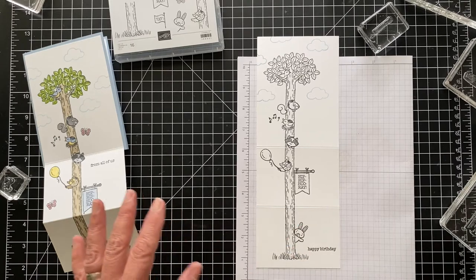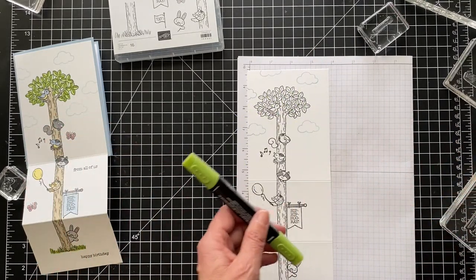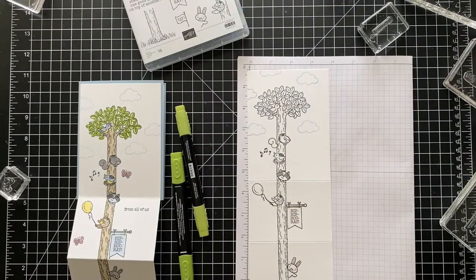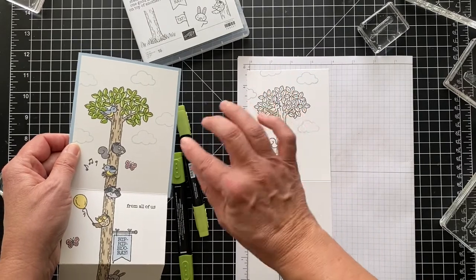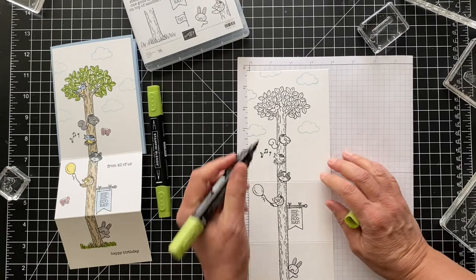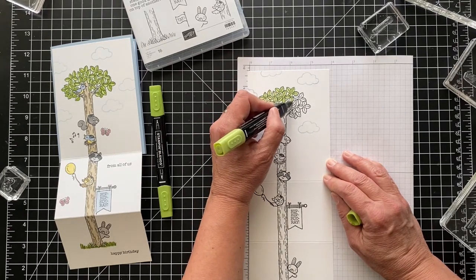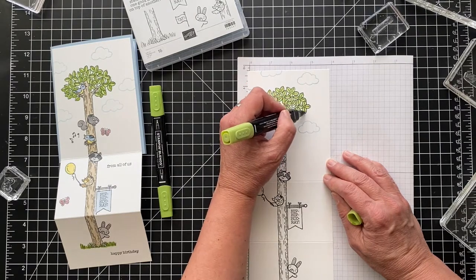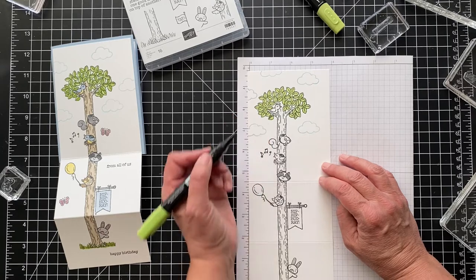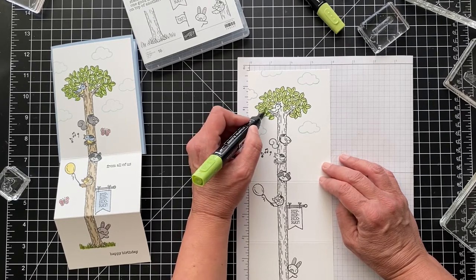Now I think we want to start coloring. I did the leaves with Granny Apple Green Light and Dark. I liked this look from the catalog — they did it light and dark, so I did the same. I'm coloring the entire leaf with the light, and then just doing half the leaf with the dark. I'll speed this up. Okay, all the leaves have the light — now going in with the dark. Isn't that pretty? It just adds a little bit, like the sun is shining through.